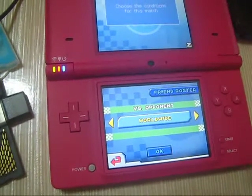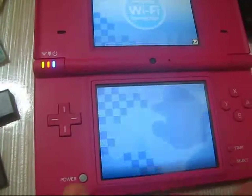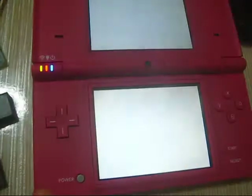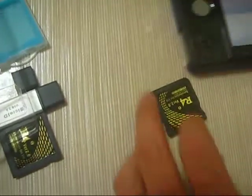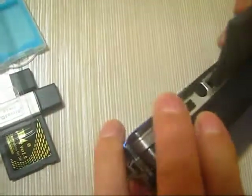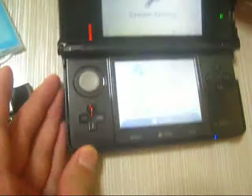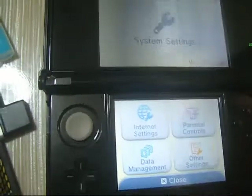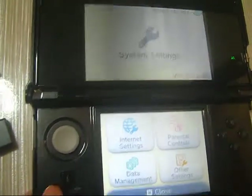You can select other players over the internet, but I won't do that. I'll go back and have it tested on my 3DS console. Let's take out the card and insert it into the 3DS.